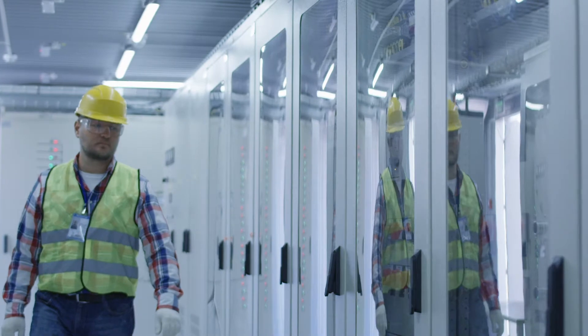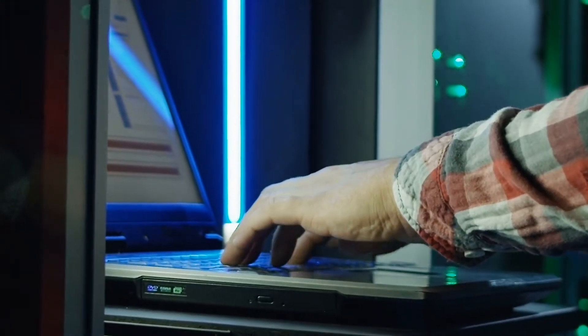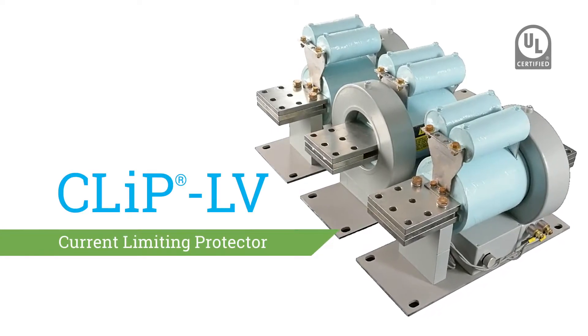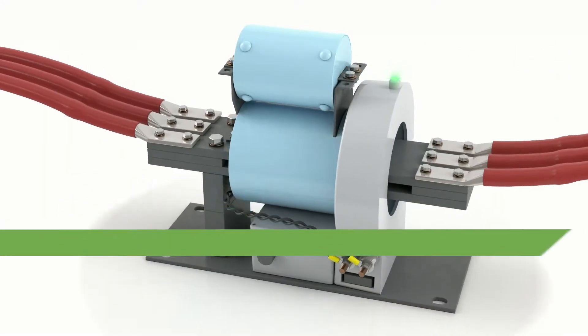GNW's CLIP-LV keeps personnel and equipment safe with reliable arc flash mitigation and overcurrent protection. The UL certified CLIP-LV works with your existing equipment and can clear faults in one quarter to one half a cycle — significantly faster than other means of fault interruption.